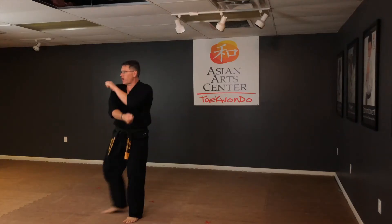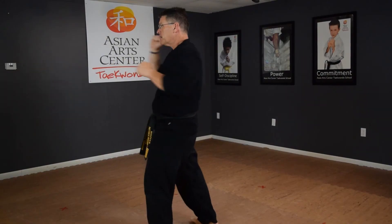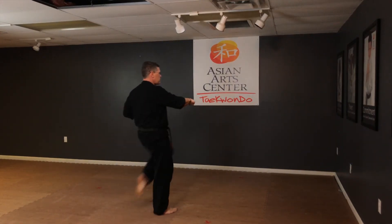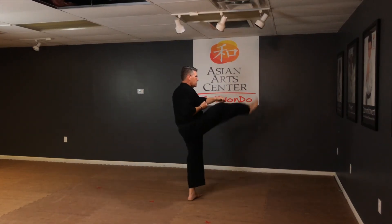High block left. High block right. Wrist block, wrist block, wrist block. Low block, kick punch. Kick punch. Kick punch and yell — Hey!